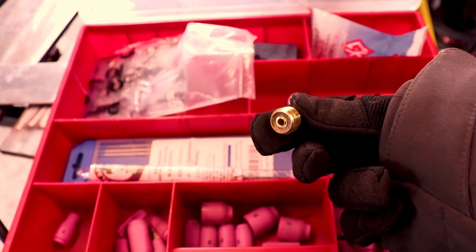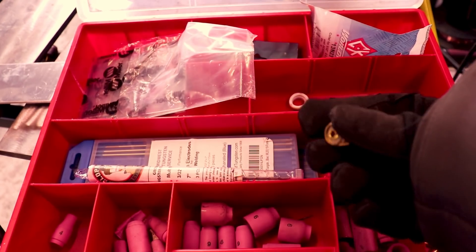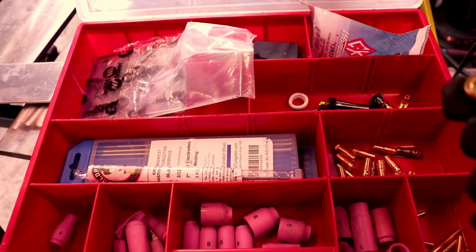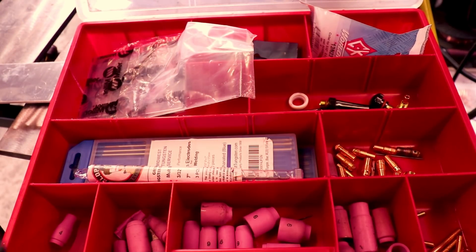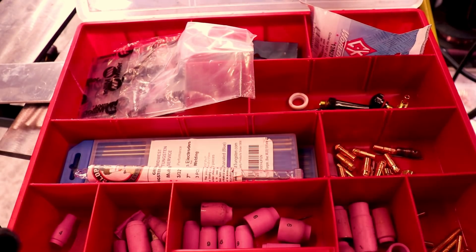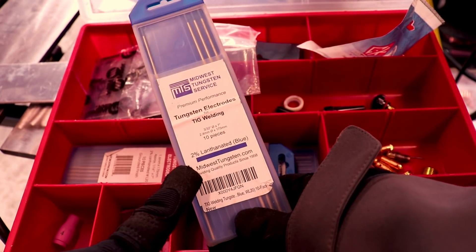I like using a gas lens with a number seven cup — it just makes a way nicer bead to me. The only thing is you've got to learn how to control it, and every once in a while it'll wander more than usual. Then I'll switch to a standard and switch back to see if my machine is acting better.